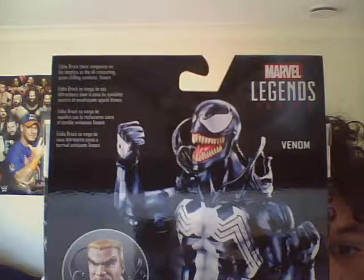Maybe YouTube as well. I'm sorry about those — you can keep looking at the figure here. Like I said in my Finn Balor unboxing, I'm not just going to rip it open to shreds. I'm going to cut the tape, then slide out the inside packaging. You can read that on the back — look at the back. Eddie Brock takes vengeance on his skeptics as the all-consuming, spine-chilling symbiote Venom.